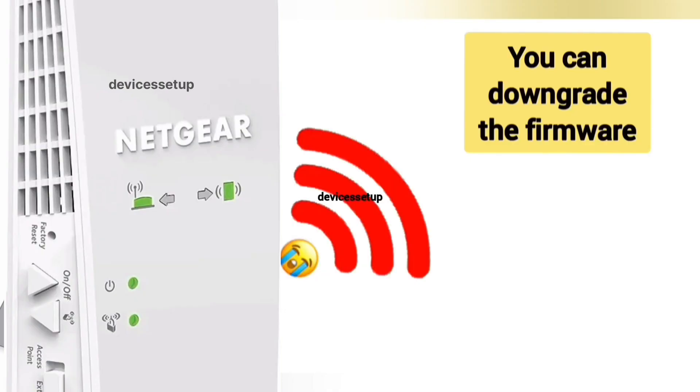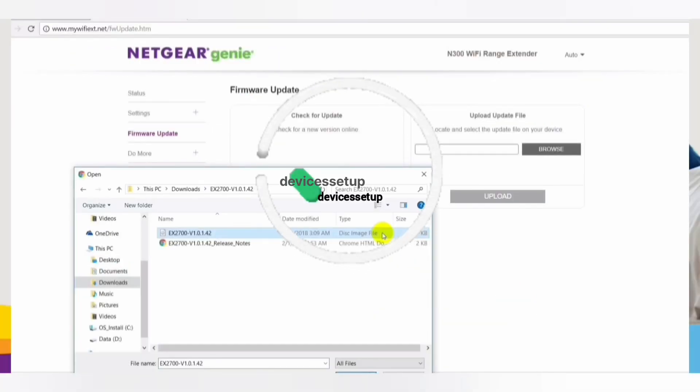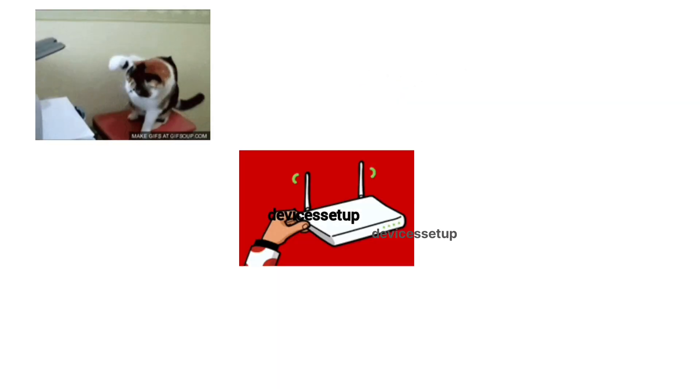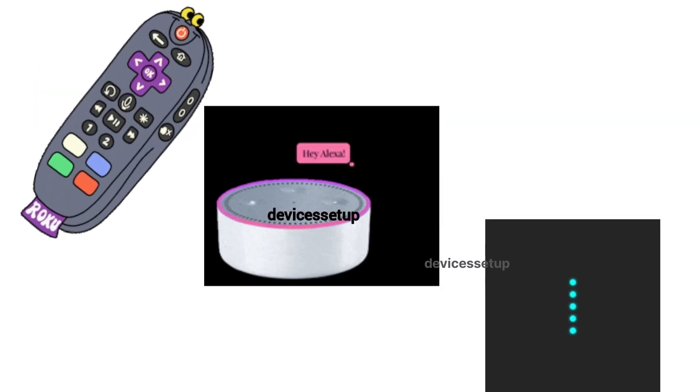If a certain firmware version is causing issues with your extender, we recommend you downgrade the firmware by downloading it from downloadcenter.netgear.com and uploading it on your extender's firmware page. We also provide independent support for different gadgets like printers, routers, smart TVs, Roku, Alexa, extenders, and more.